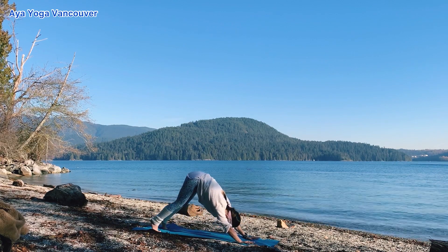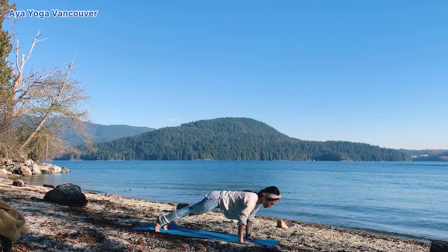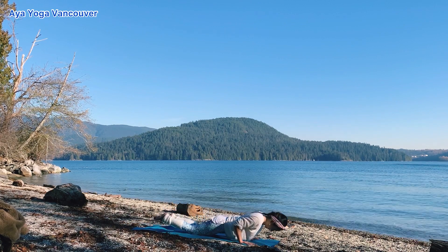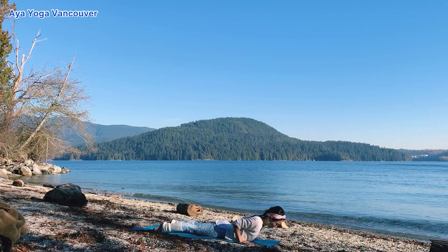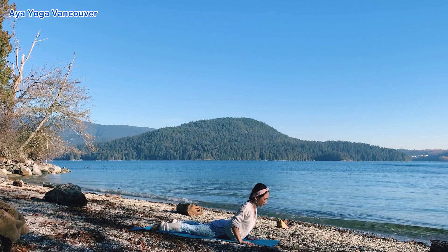Inhale, shift your body forward — plank pose. Lower your knees down. Exhale, your chaturanga. Inhale, back bend. Baby cobra. Exhale, release your chest down.